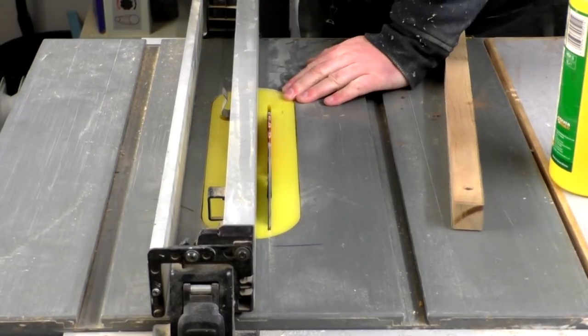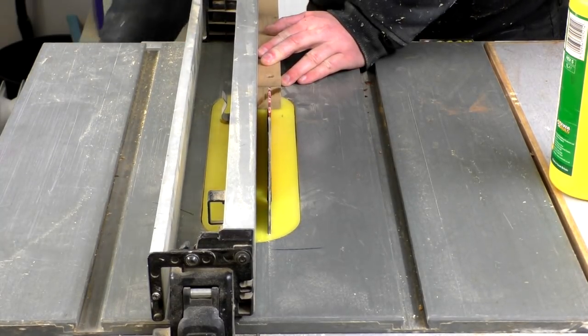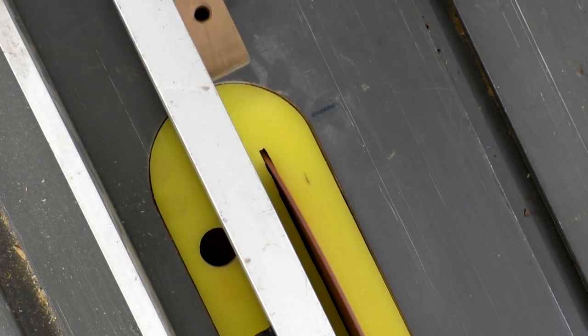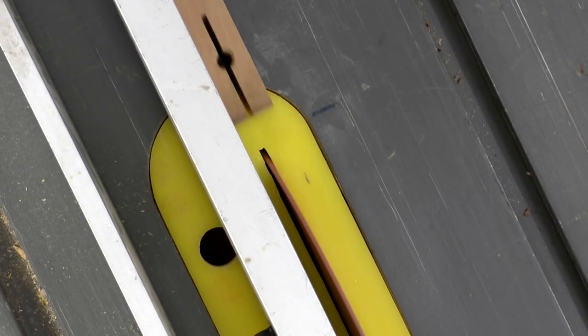I raised the blade on my table saw and then moved the fence so that the workpiece was centred to the blade, and made a cut through the hole and a little bit further. I rotated the workpiece in between cuts to make sure that the slot was even on both sides.